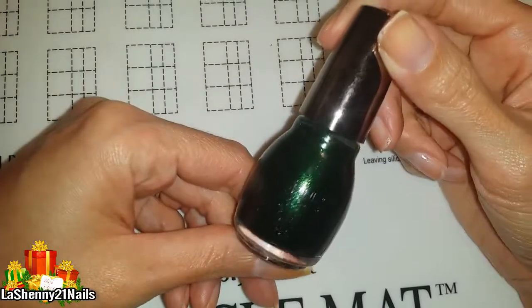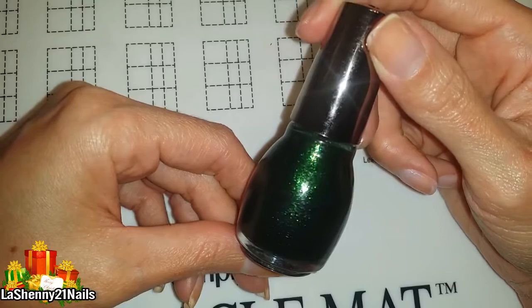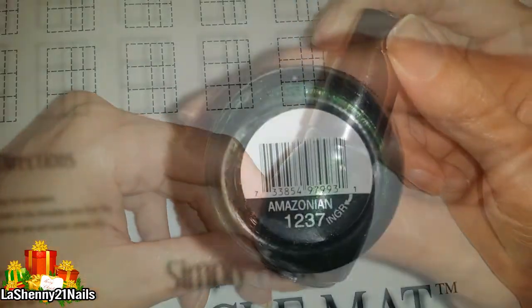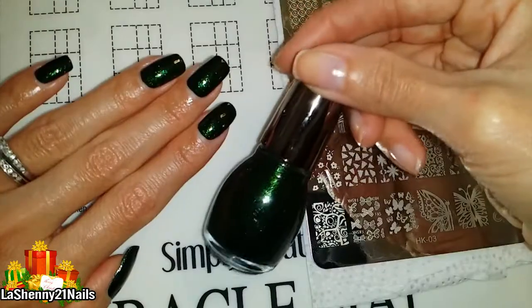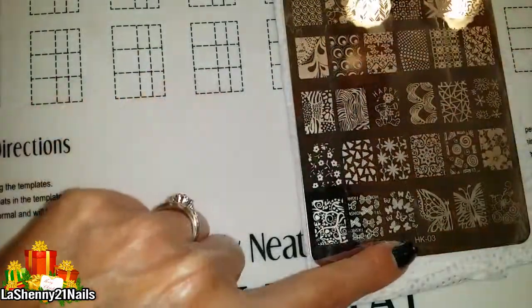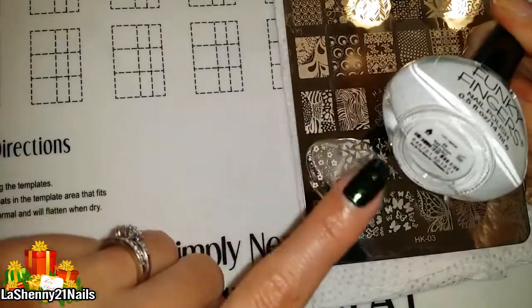Hi and welcome back! I'm starting off today with this beautiful dark green polish from Sinful Colors called Amazonian. I apply it to all my nails and get ready to start stamping with this AliExpress plate HK03. I'll start with these little trees — I'll use my Funky Fingers white polish.